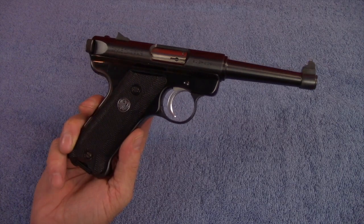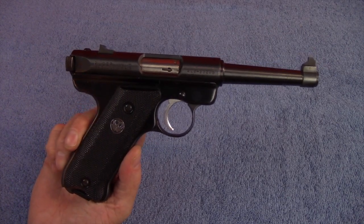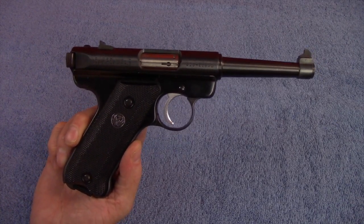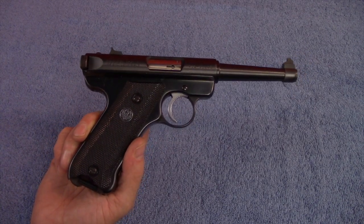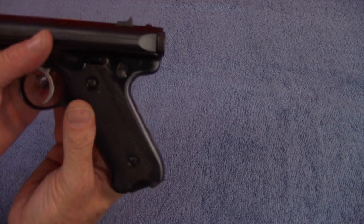The Ruger Mark II ran from 1982 — which was my high school graduation year — until 2005. So it also had a very long run, at which point it was replaced by the Ruger Mark III.